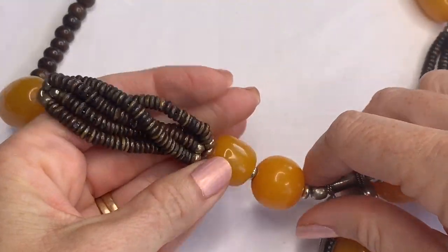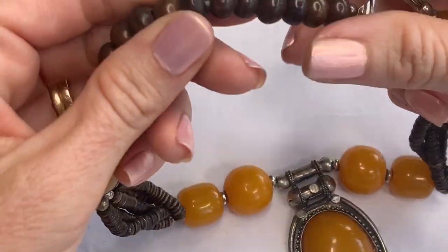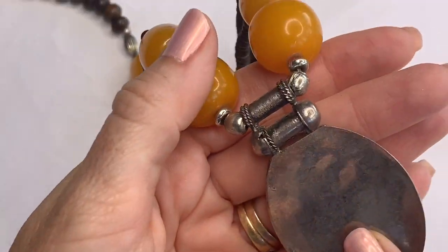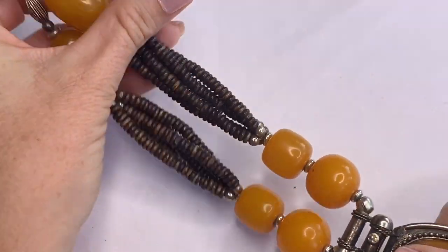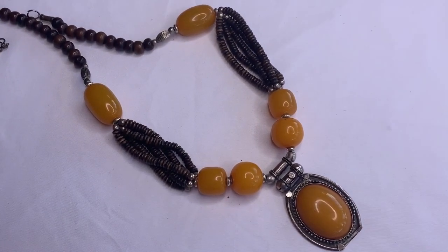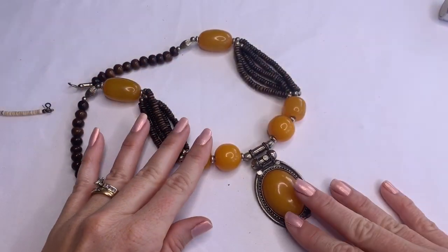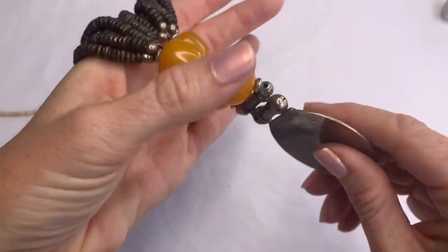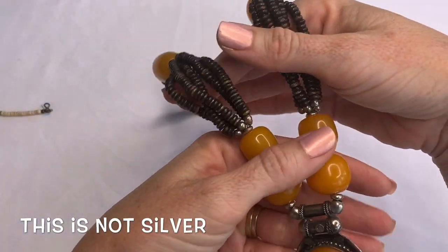These feel like acrylic — almost like a honey golden color — and then it has wood. This piece looks like it could be silver, but not sure — very interesting looking. It's not magnetic, so I will check this one and let you guys know.